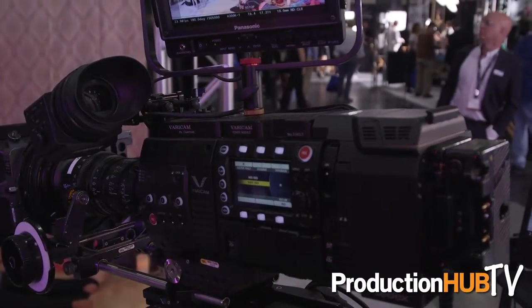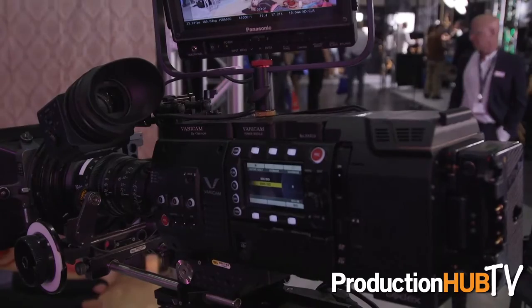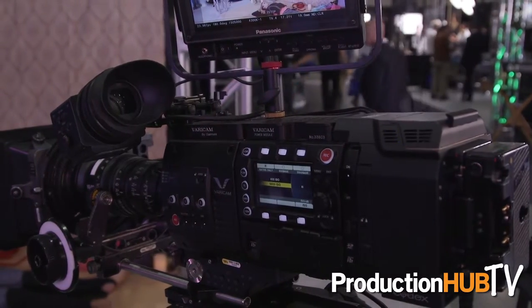Hi everyone, this is Steve Cooperman here at Cinegear. Really excited here in the Panasonic booth. We have our Vericam 35s, Vericam LTs and a lot of 4K content. In terms of updates since NAB, we just came out with version 6 software for the Vericam 35 and the Vericam HS.